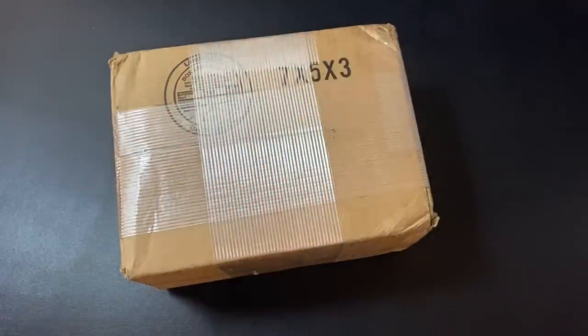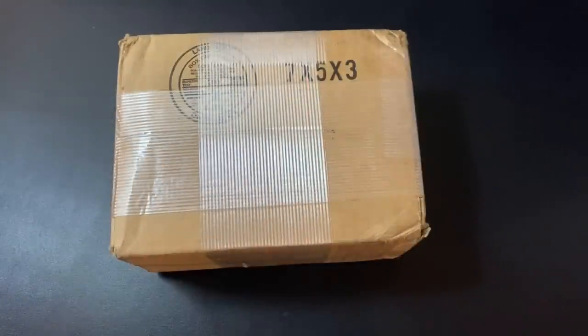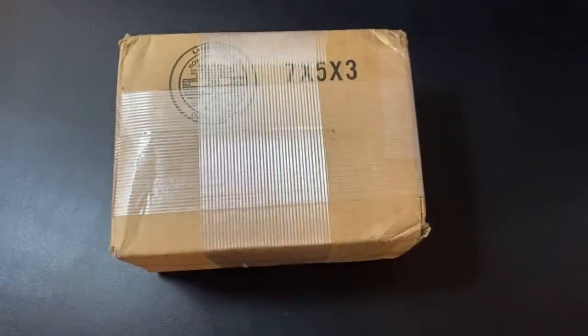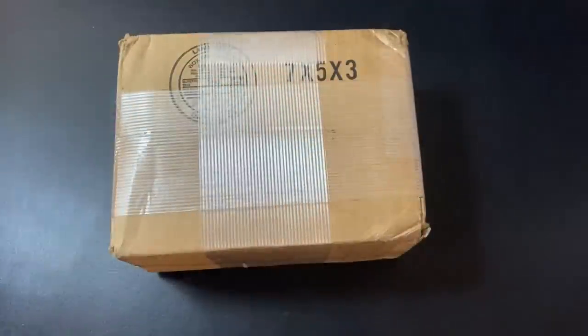What's up YouTube, Silver Dragons here, and in this video I'm going to be doing a silver unboxing. This is a little bit over $2,000 worth of silver. I'll show you how much I was able to obtain, and we will compare that to my unboxing I did last year. So this is 2021 versus 2020 — how much silver can you buy for $2,000?